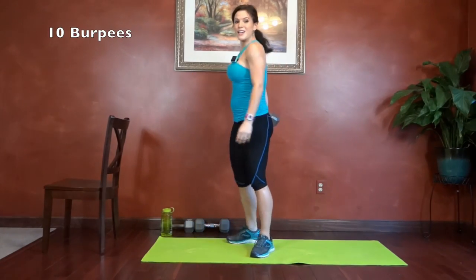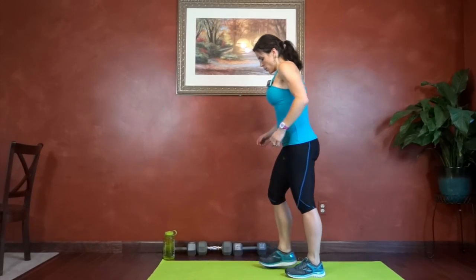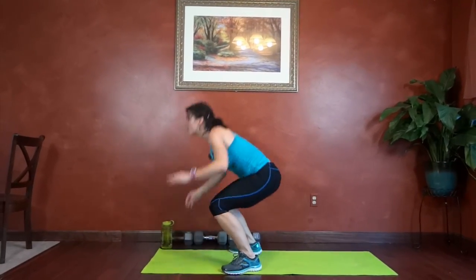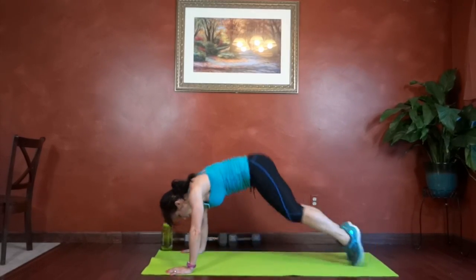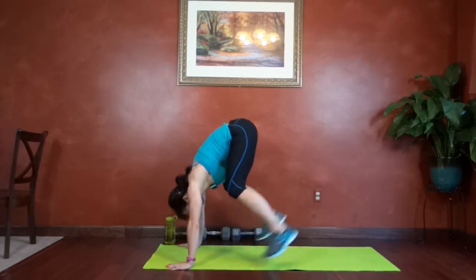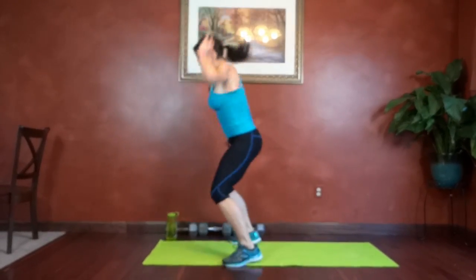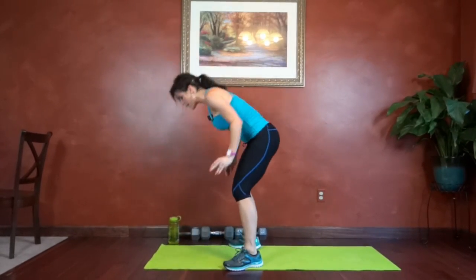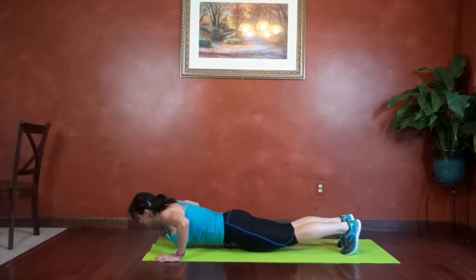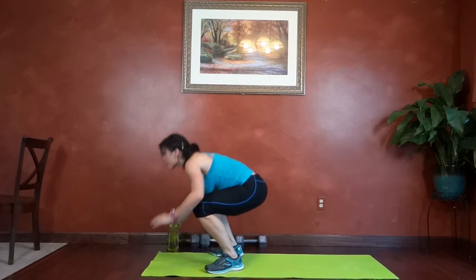Last exercise for this round — ten burpees. Get the chair out of my way. Here we go. Two more. Last one. Okay.